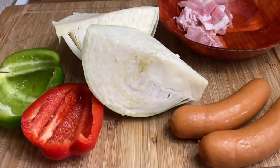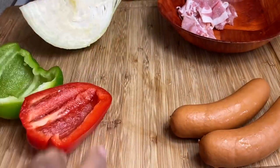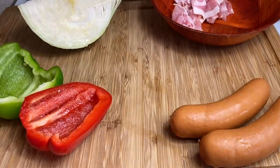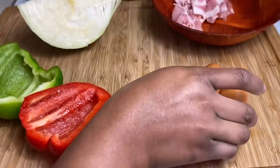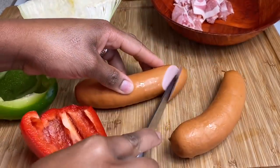So just a quick prep before we get started with the recipe. I'm actually just gonna set this to one side. In here I have some bacon that I just chopped into small pieces, and over here I have my smoked sausages. So all you want to do is just cut it sideways like so.